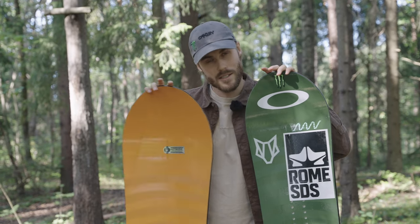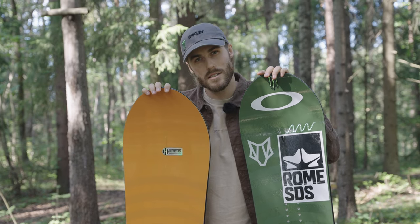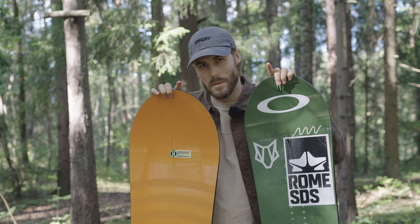If you want to get deep into the specs and get all the details about these boards, go check out the Rome Snowboards website.